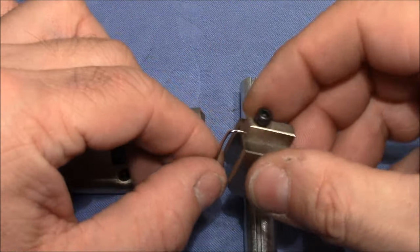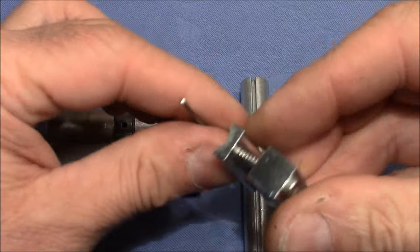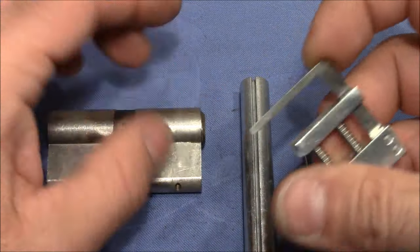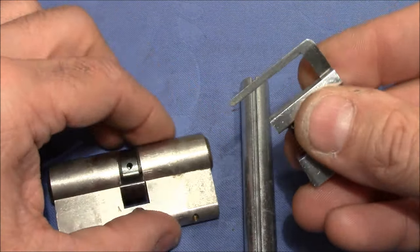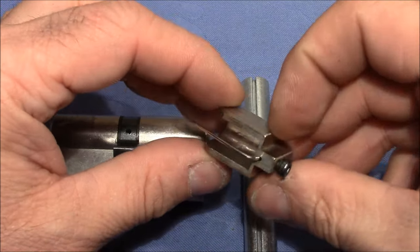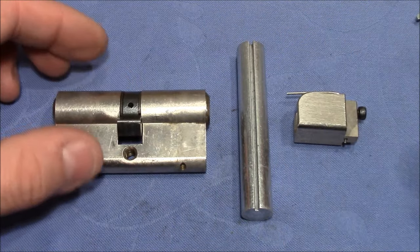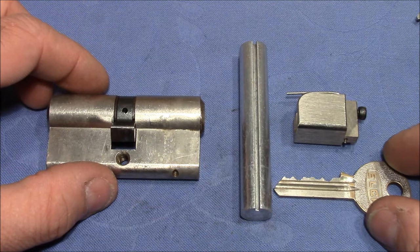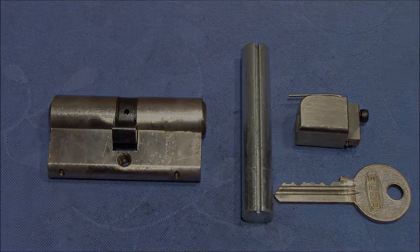There are also other designs of pinning shoes — I can show you another one. The disadvantage on this is that it has a certain height, and some of these keyways are too tight so that this part of the pinning shoe will not easily slide in. Therefore, a pinning shoe with just a needle is perfect. I hope you found this interesting and I hope it helps you if you want to reassemble your Eurolock. Thanks for watching, and until we meet again — cheers and bye-bye.